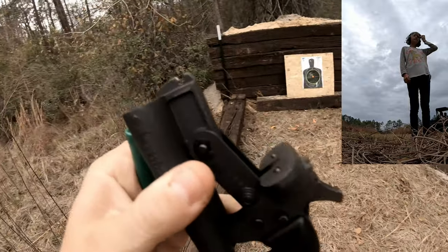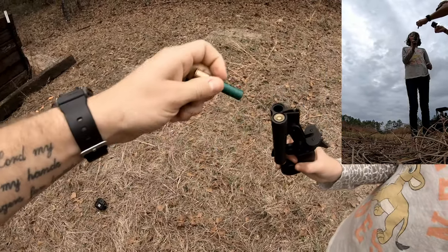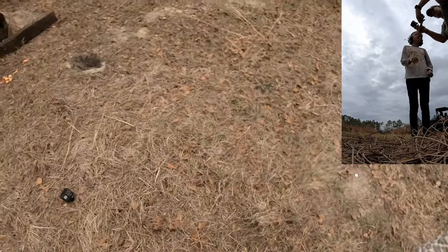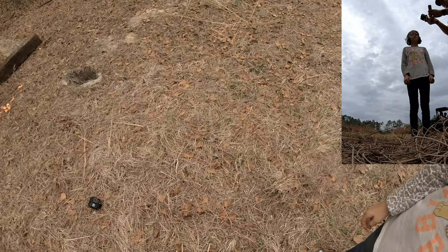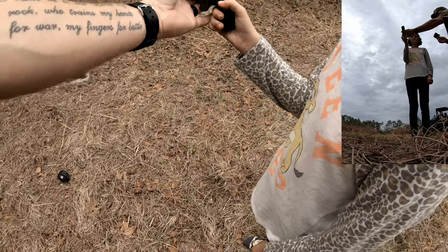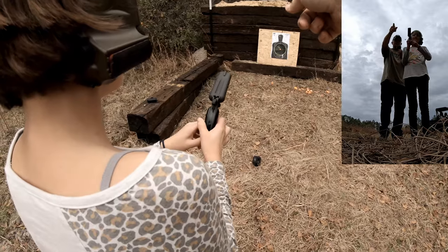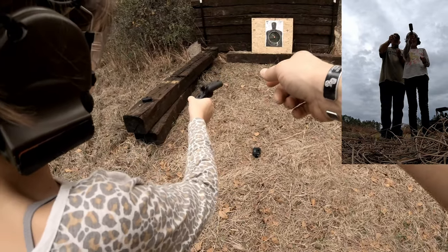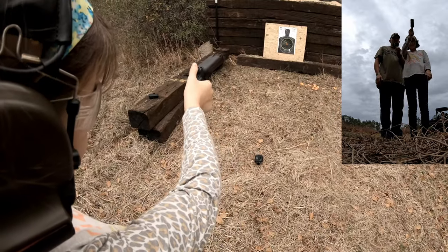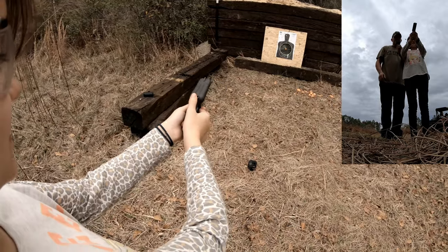I'm going to pop in two rounds — finger off the trigger, the other trigger! Okay, remember the safety rules: treat all weapons as if they're loaded, don't point at anything you don't intend to shoot. Now point at your target. You've got to cock this back with your thumb — put your other hand on it, control your gun with both hands. Like this? Yep.